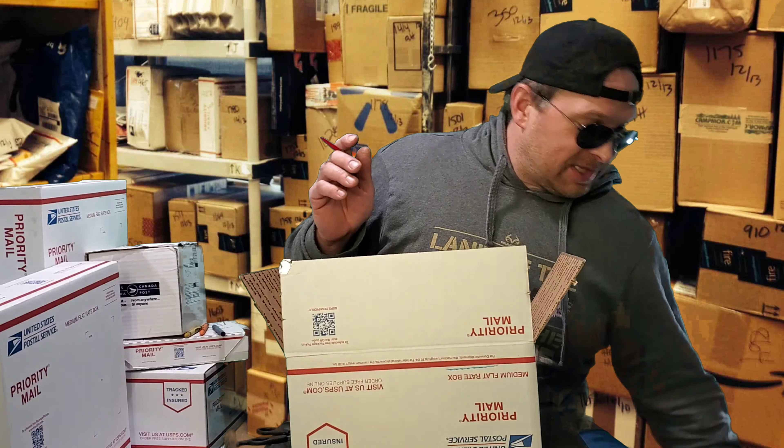All right, ladies and gentlemen, here we are back at the warehouse. We've got the contents that we picked up out along the road today. Now I'm going to show you what we're going to do with them to make America a great country again. Let's start with this.